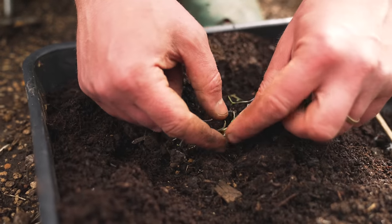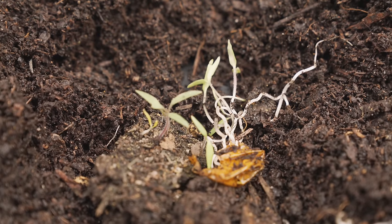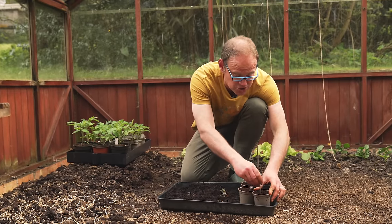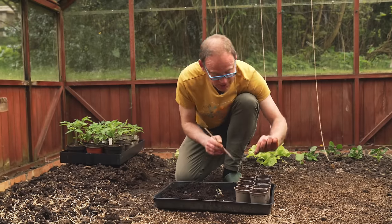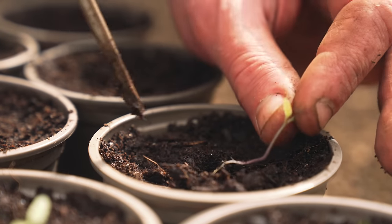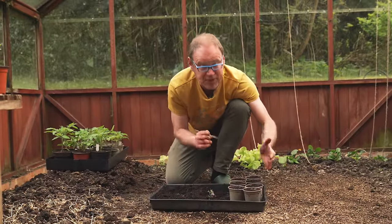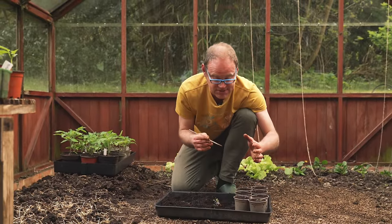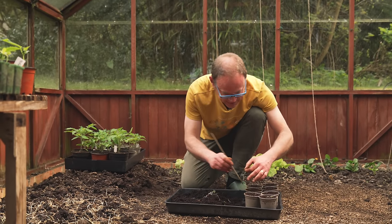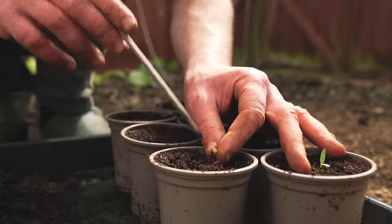I've got the seedlings out and I just carefully tease them apart. There's the old tomato skin on the bottom. Now I'm using a little stick or chopstick to make a hole — always handle the seedling by its leaf, never the delicate stem — then just pop it in and go right up to the lowest leaves. I've got my pots already pre-filled with potting mix so there's no delay in getting the seedlings into their new homes and no risk of them drying out.